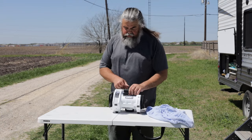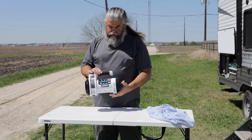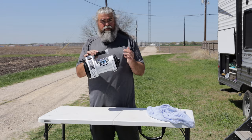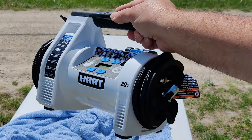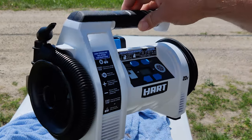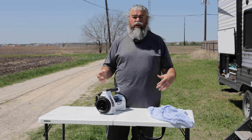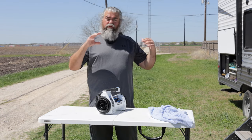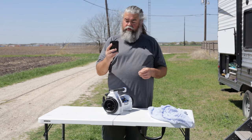Alright y'all, this is an air pump — or air compressor — that I got from Walmart. The brand is called Hart. It appears to be a new higher-end line of tools and power tools they're selling at Walmart. One of the things I like about it is the versatility and how small it is. I see a lot of people get high-end air compressors that they attach to their truck, and I know those have their place, but for the weekend camper this thing is actually really great.